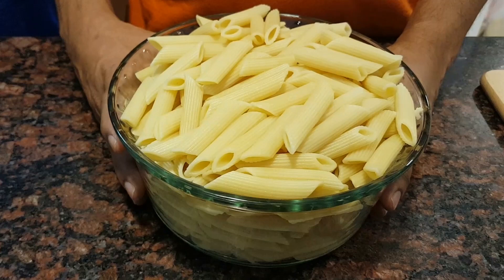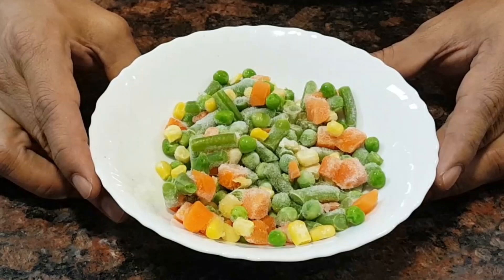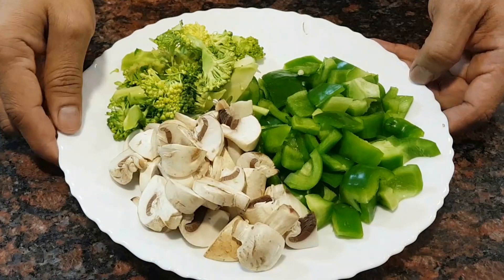I have taken 500 grams of penne pasta which I have boiled and kept aside. I have taken some chicken — this is lean meat — some frozen mixed vegetables, and some veggies like broccoli, mushrooms, and capsicum.